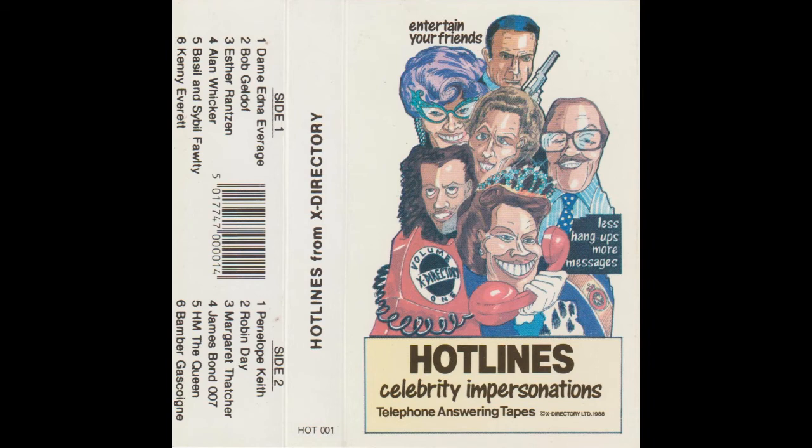Hello and welcome to Answer Time. We have some vital questions before us, but we must concentrate on the most pressing issue of the day: to leave or not to leave a message. Yes, Prime Minister, I'll take your call in just a moment, but for now, caller, I appeal to you on behalf of the free world to leave your message after the tone.